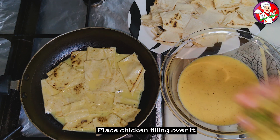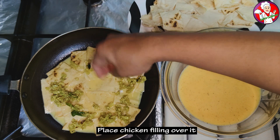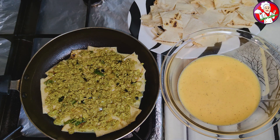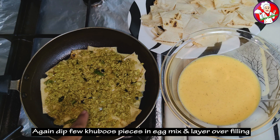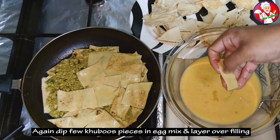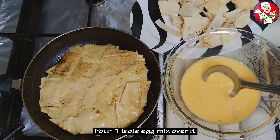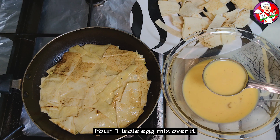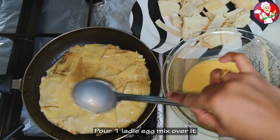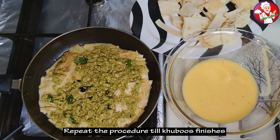We will put the chicken filling in the middle of this layer. Now put the whole layer on top of the dough and mix 1 spoon of the dough. Put it in and fill it with the layer.